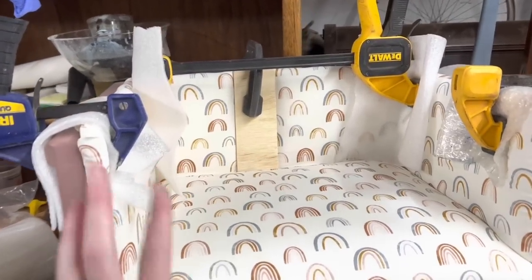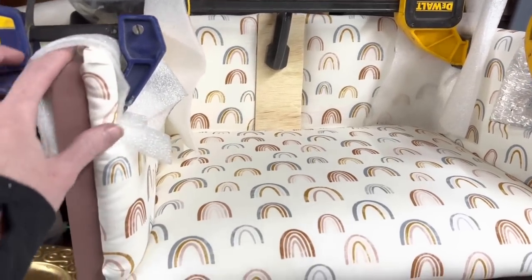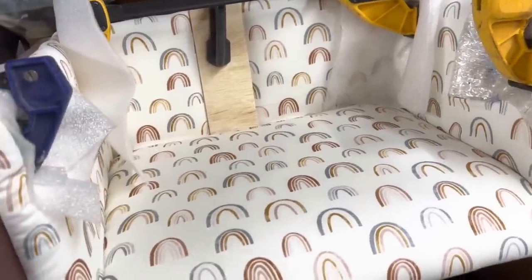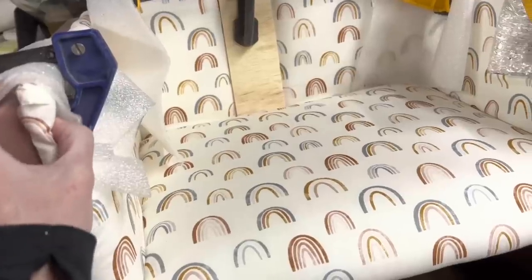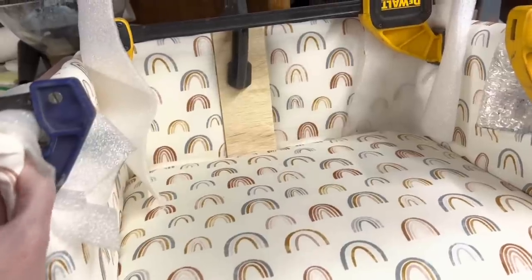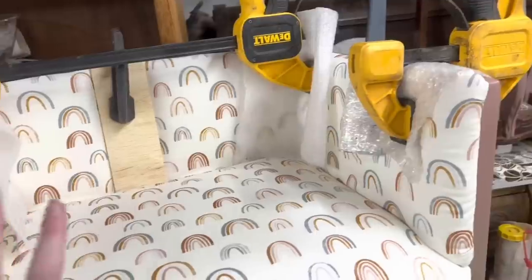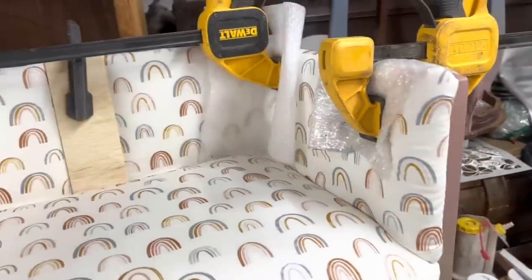I got a little too carried away and actually glued the blocks in off camera — sorry about that. I just have it clamped up and drying while I wait for the glue to adhere. Typically I would use screws or pin nails, but I'm a little worried because the board is so thin. Had I used a thicker board it would have been fine, but because a baby is going to be sitting on this, I didn't want any possibility of those things poking or sticking out anywhere. So glue was the best option in this scenario.